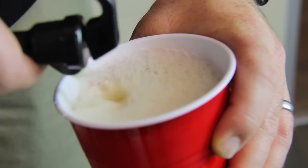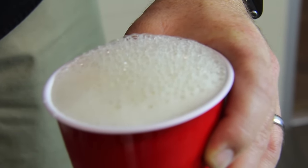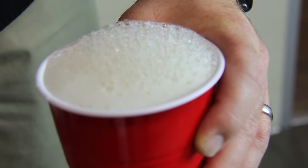When pouring, make sure you open the faucet all the way so as not to restrict the flow. Only pump when you need to. With a little patience and practice, you'll be pouring perfect cups of beer in no time.